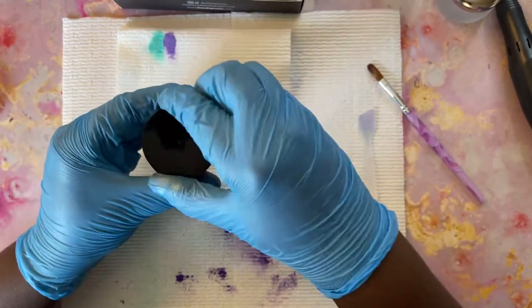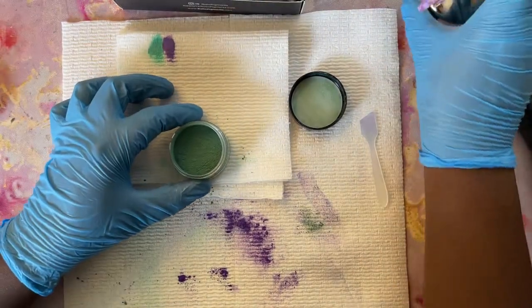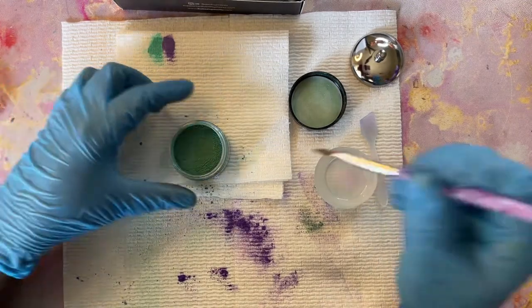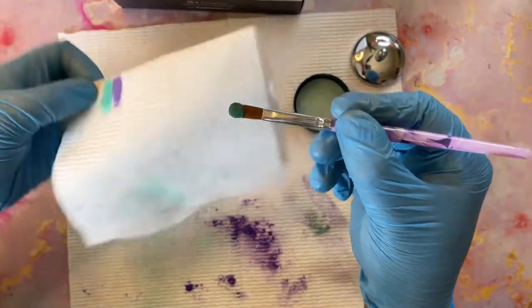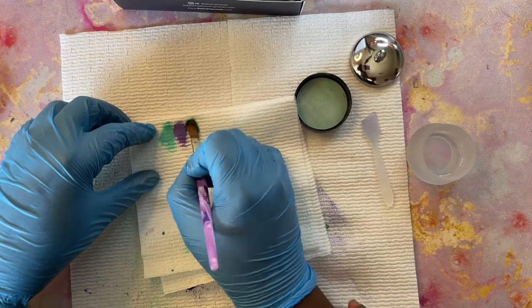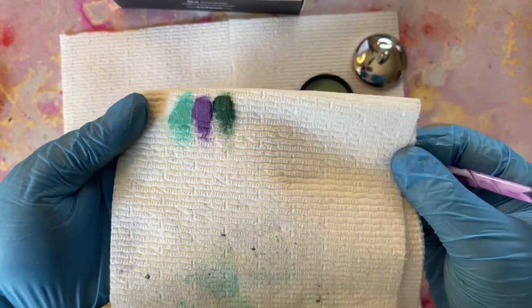If any of you guys know where I can get some pigment that does not have shimmer to it, please let me know. I'm pretty sure they have it on Amazon but it seems that everyone I've come across has shimmer. I just want some plain colors as well — although these colors are very beautiful, I do want some plain solid colors with no glitter or anything.